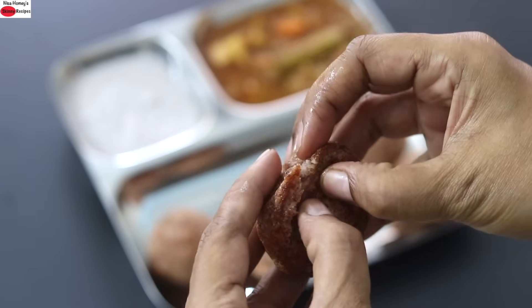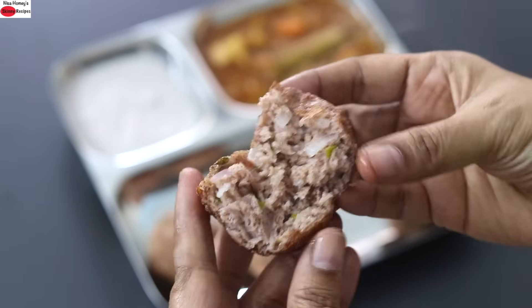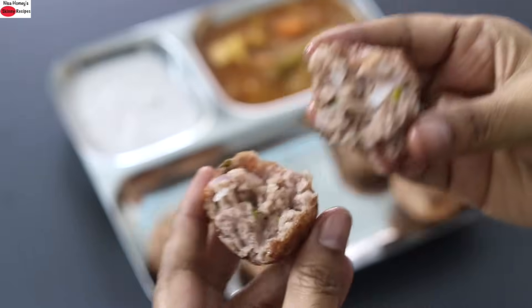So guys, do try these recipes and let me know in the comments which is your favorite. Thank you for watching, and until next time, take care. Bye bye!